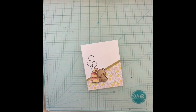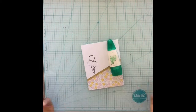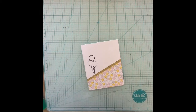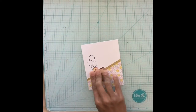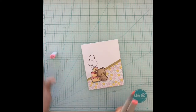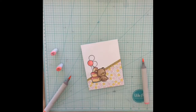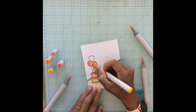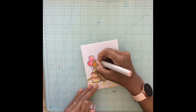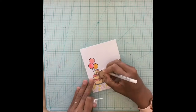I stamp the balloons using Versamark onyx black ink and I colored them in using my alcohol markers. You can use any coloring medium — colored pencil, watercolor. I used watercolor for my little image so I could have gone back in and used watercolor for the balloons, but I didn't have that much time. I even debated using crayons for a fun texture, but I thought that would kind of ruin what I had going on. Once I was done with my alcohol markers I came back in with my Sakura jelly roll pen and added some highlights here and there.